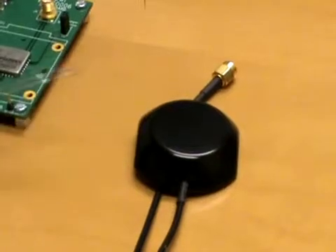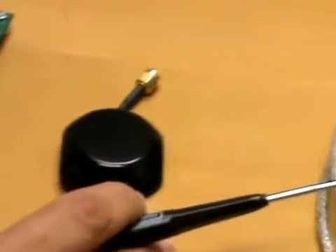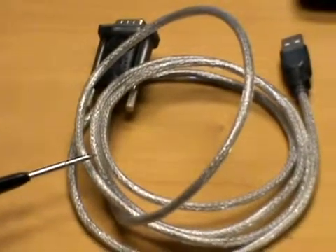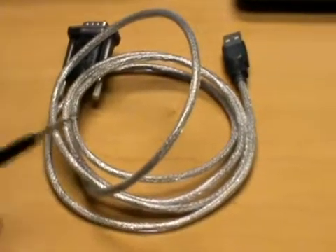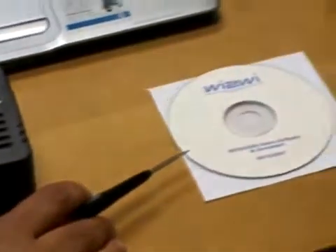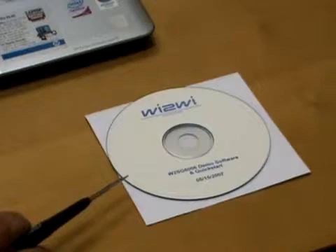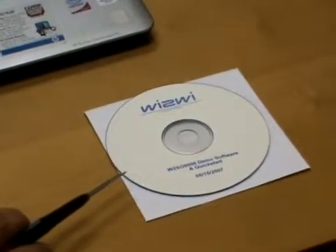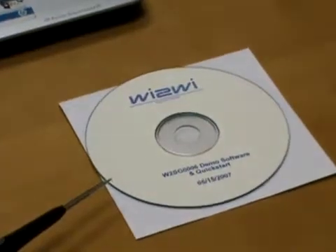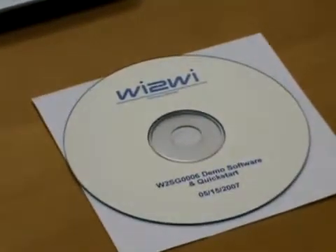For communication through the serial ports we have a serial cable. For the 5V DC supply connector there is an adapter, and there is a CD which contains the SURF demo software. The SURF demo software is a tool that provides real-time monitoring of an attached GPS receiver, such as the W2SG-006.